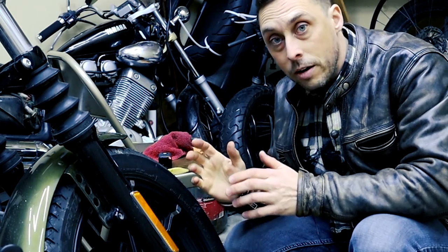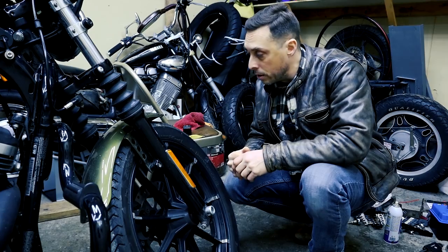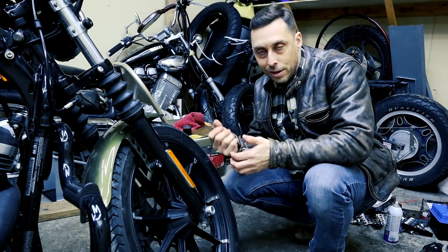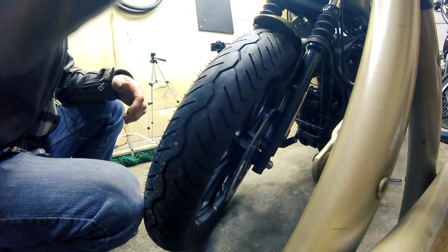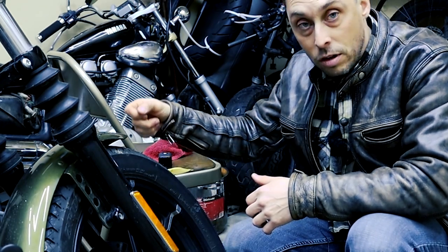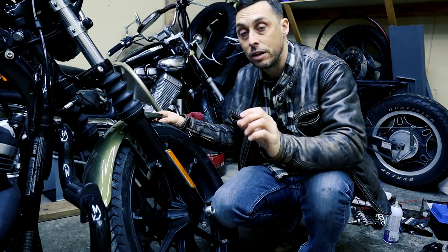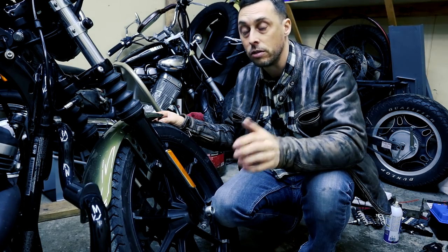Checking your tire pressure on the front and rear is pretty easy. For the Iron 883 models it should be 30 PSI in the front and 40 PSI in the rear. Inspecting your tread is pretty easy too — you can use two methods. One, you can use a penny: put Abe Lincoln's head upside down into the tread; if the tread is below the top of his head you need to change your tires. The better way is to use a tread depth tool. If your tread depth is 1/32nd of an inch or 0.8 millimeters, it's time to change your tires.